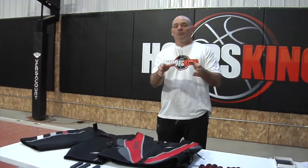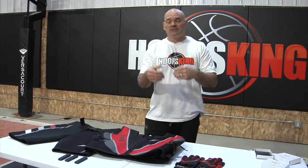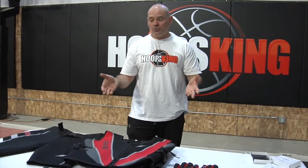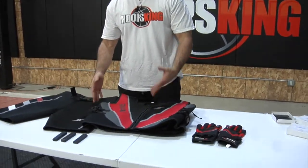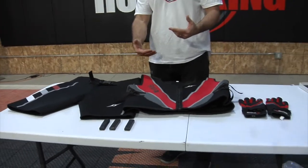This is going to be the ultimate training for any player that wants to increase their endurance, their speed, their quickness, stamina, strength. All you have to do is wear the gear, put a little bit of extra weight on your body, and you're going to get more out of your existing workouts.